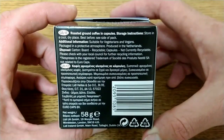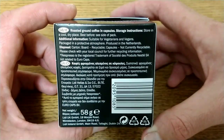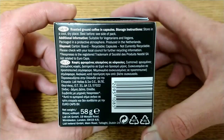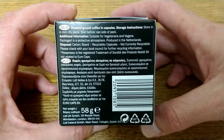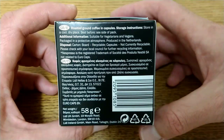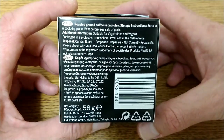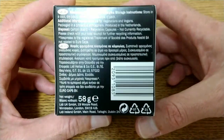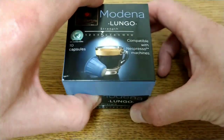Most of the information is on the bottom of the box: roasted ground coffee in capsules, storage instructions, suitable for vegetarians, packaged in a protective atmosphere, produced in the Netherlands. For disposal, the carton is recyclable but the capsules are not. The total weight is 58 grams.